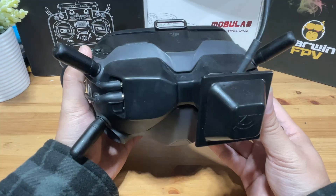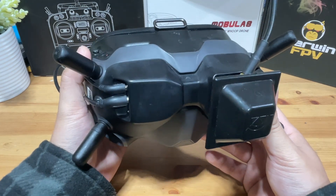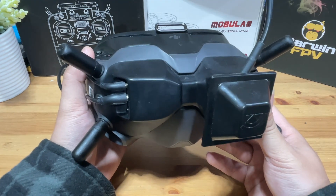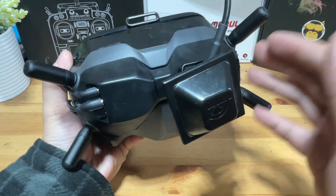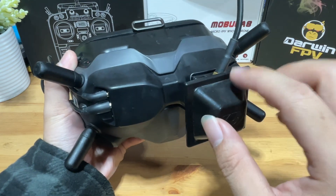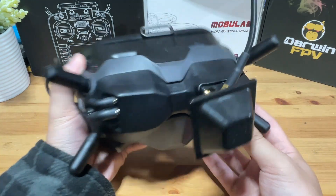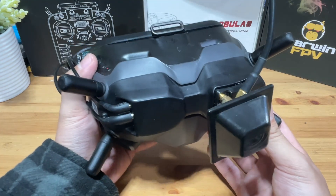First up is the DJI V2 goggles. The V2 will support the DJI digital system, which refers to the DJI Air Unit, Caddx Vista, Runcam Link, or even the O3 unit. But since the V2 has an AV input, you can add an external analog module to the goggles, making it a very versatile goggle that supports both systems.